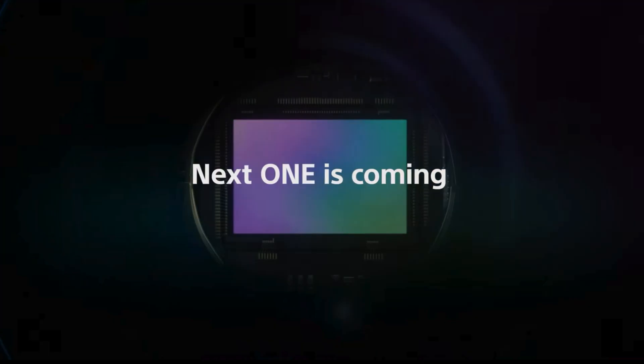On May 11th, Sony will announce the new Xperia 1.5, and you definitely have to watch this announcement because it will be the first time we will see a completely new kind of Sony sensor tech that might soon be used on future Alpha E-mount cameras.